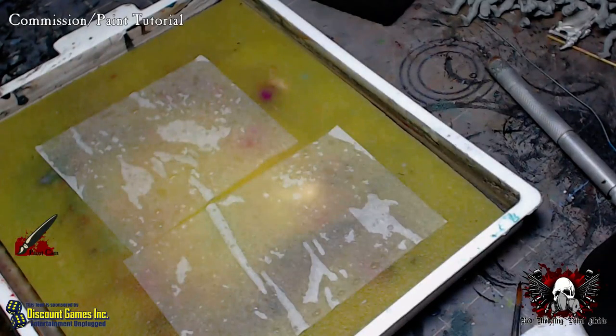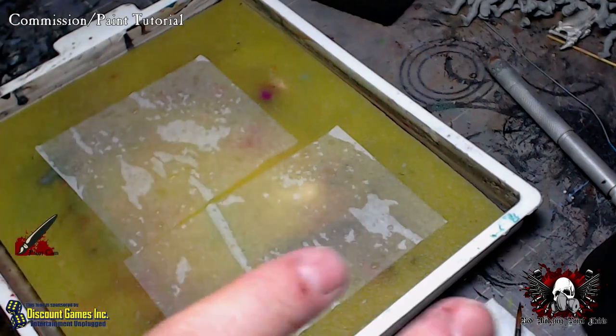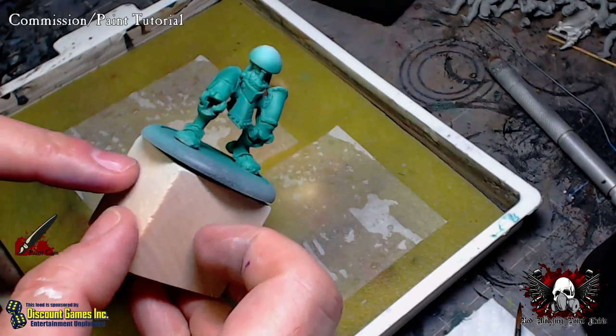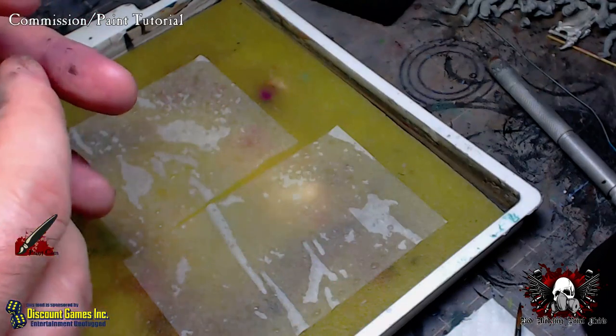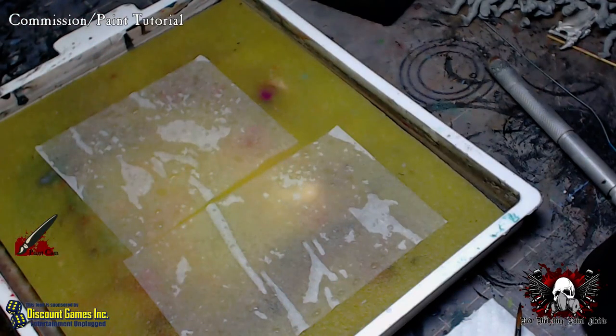Welcome to another paint cast. Tonight we're going to be working on the Cygnar Centurion that I've been putting together for Chris. We're almost done with it — we've painted most of the modular pieces. I've got the legs to work on tonight, and I want to get those legs finished and also go over some assembly stuff. I paint jacks in pieces, so a tutorial on painting jacks needs to include the assembly part.